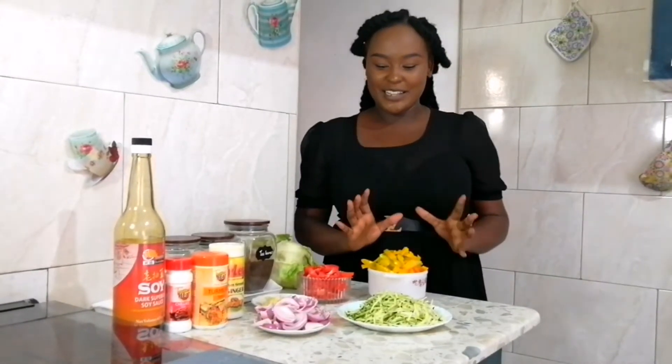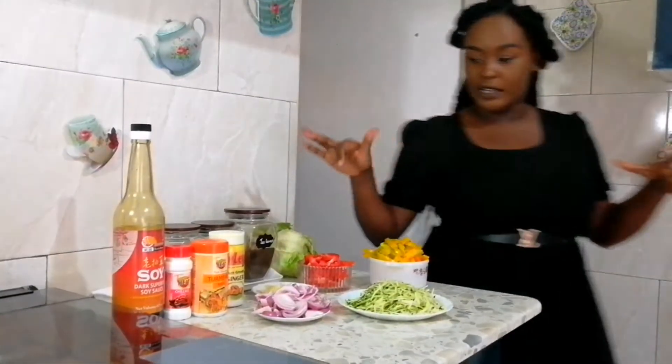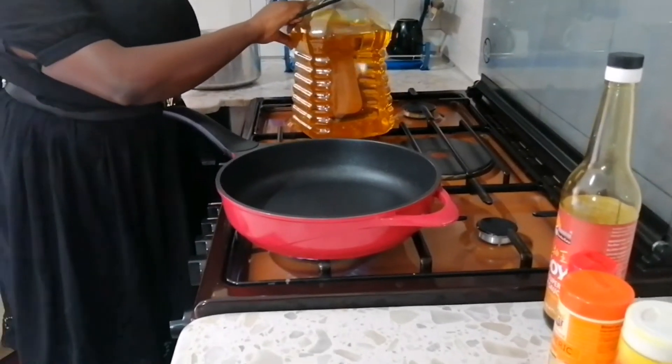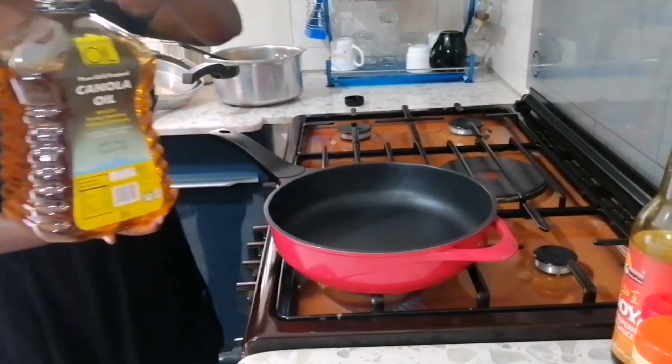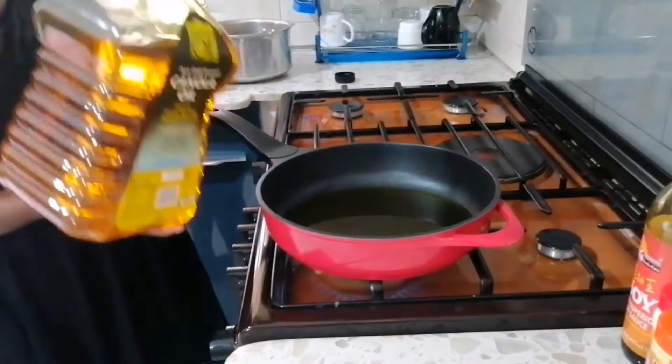Now guys, everything is ready — they are all set. As I was preparing this, I had to boil my chicken. I didn't show you that part because I wanted to save time. I put it in the pressure cooker for about 10 minutes and my chicken is ready. The next thing I'm going to do is fry this. I'm putting on my fire at maximum heat, and I have my canola oil — I'm going to put a generous amount of oil. That's enough.